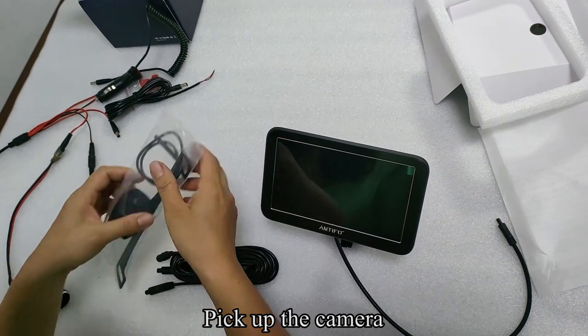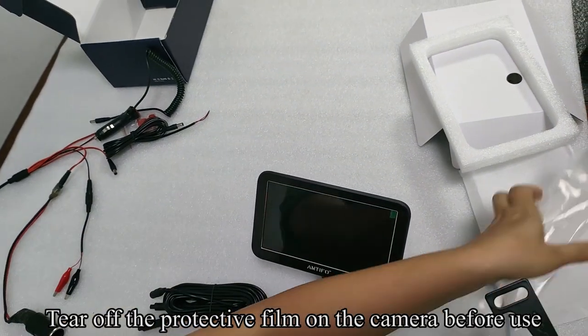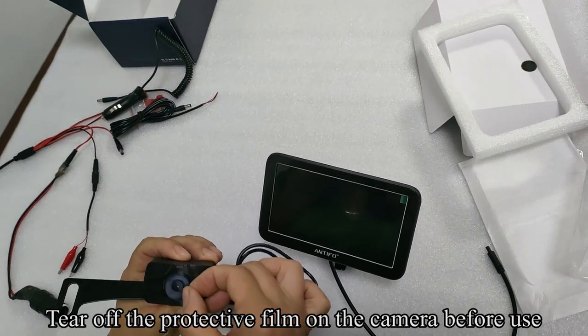Pick up the camera. Tear off the protective film on the camera before use.